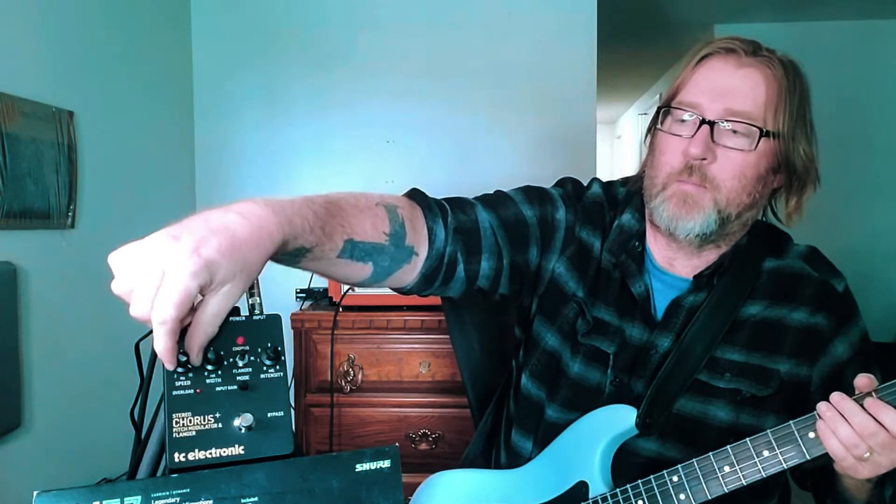It's a really cool, old classic vintage chorus sound. Let's go ahead and try the speed knob — turn it all the way up. Let's put it back about halfway. Now let's do the width knob all the way up.